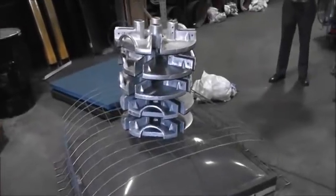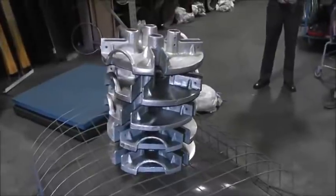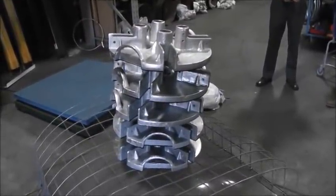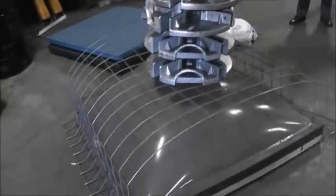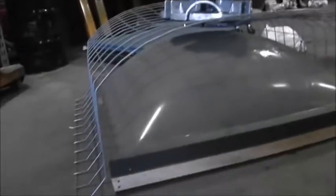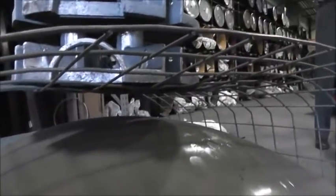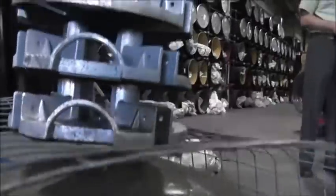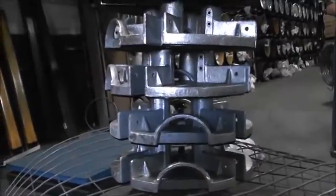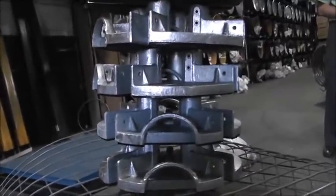So here we are with five of our weights weighing in at 96 pounds each, and it's still holding. The weights are tipping, but that's beside the point. Clips are still holding fine on all sides. We don't have a measurement, but it hasn't touched the skylight itself yet. This should be around 480 pounds of weight currently sitting on top of this.